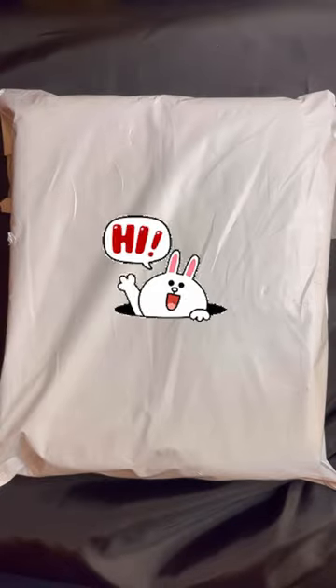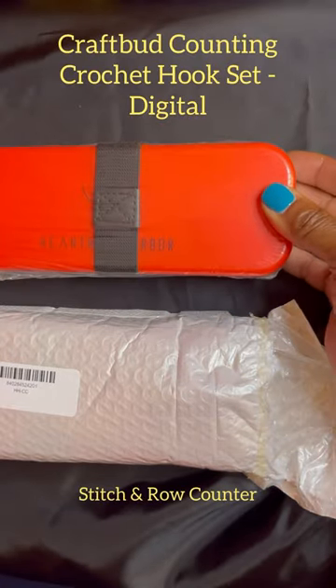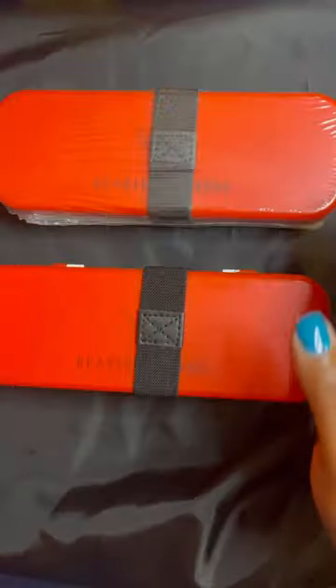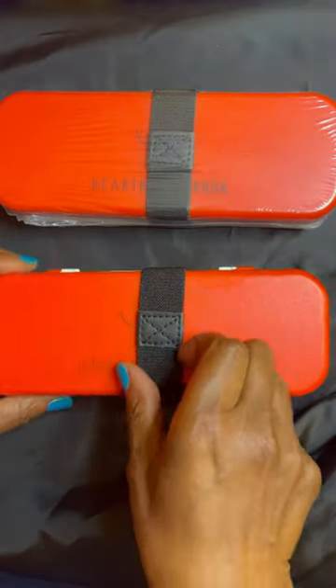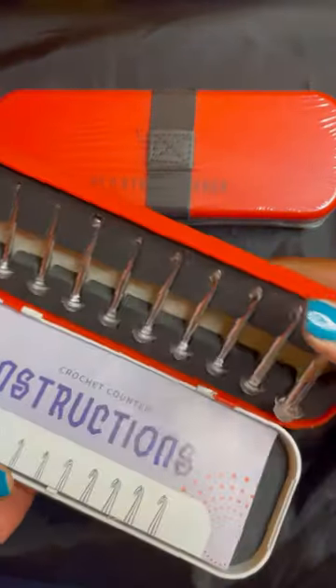Hello, it's Ola Jo and I'm going to open up this package from Michaels. This is the new Craft Bud stitch in row counter. I have two and I would like to thank one of my subscribers for the donation to my channel. One will be a giveaway.